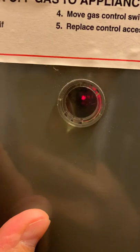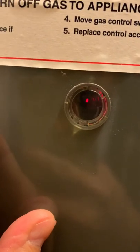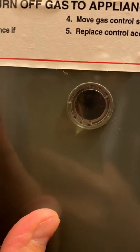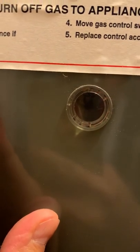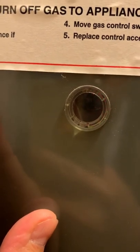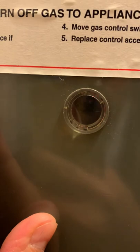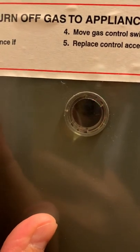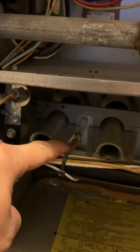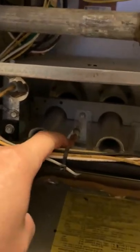I have a feeling that the control board is busted — it's blinking continuously. There's also this sensor, the flame sensor I guess it's called, that could be defective as well.